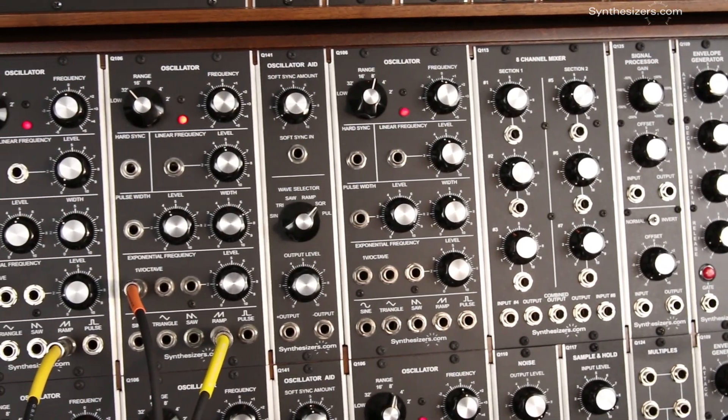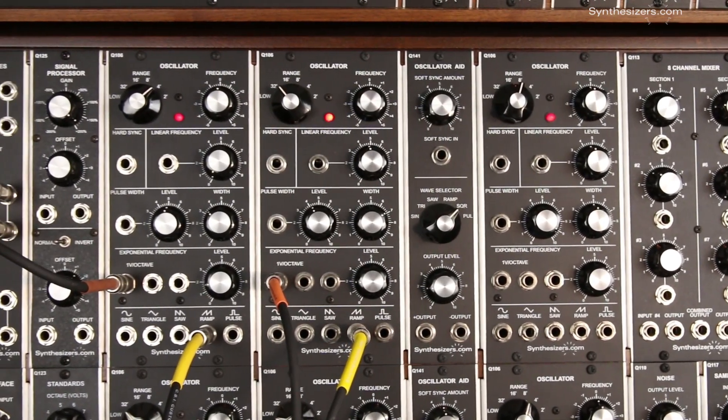That's the magic of voltage control. The output of one module can control the parameters on another module.